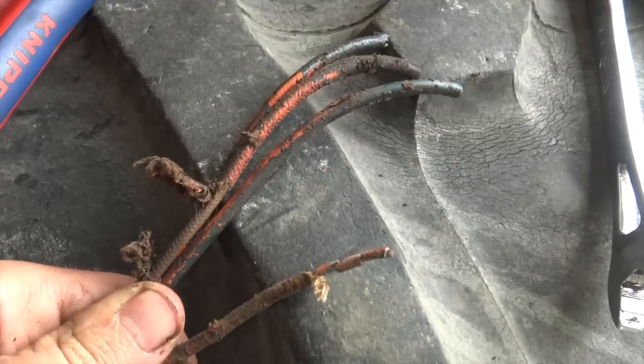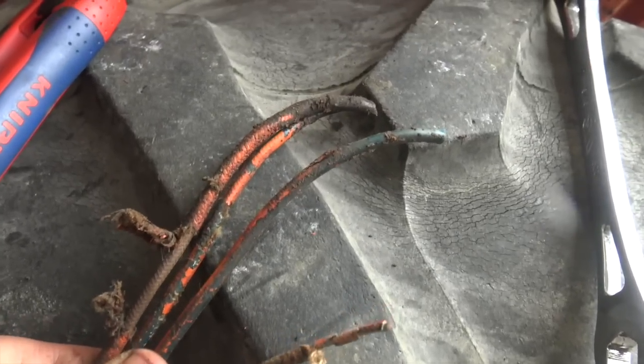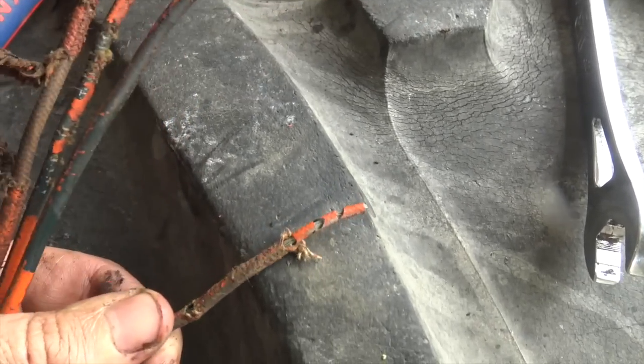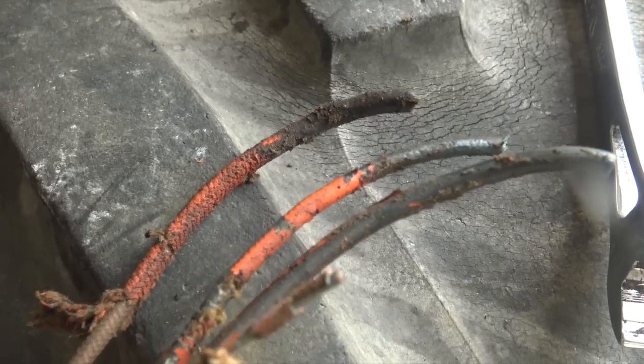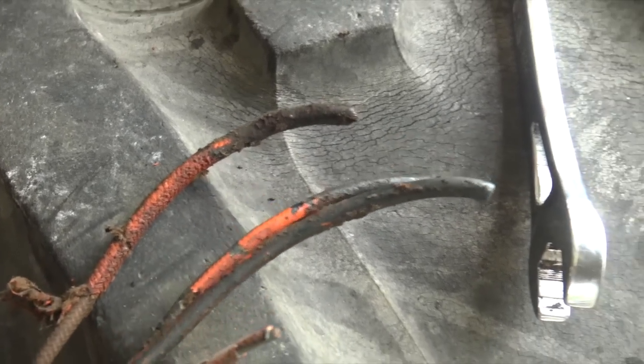So this is the wiring that we're replacing. I'm not going to say it's the original wiring that came on the tractor, but it is that old copper braided insulation stuff, so it might actually be.